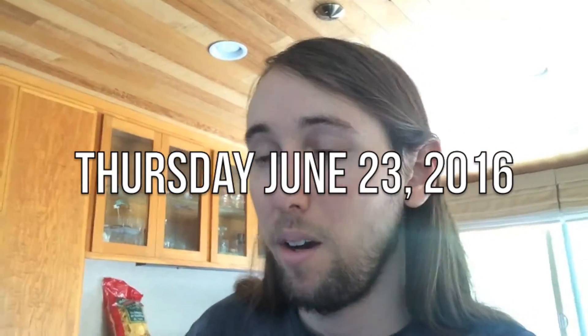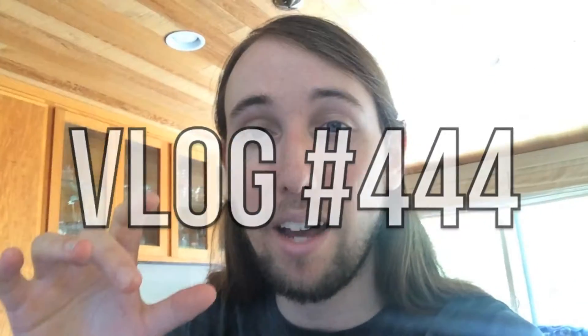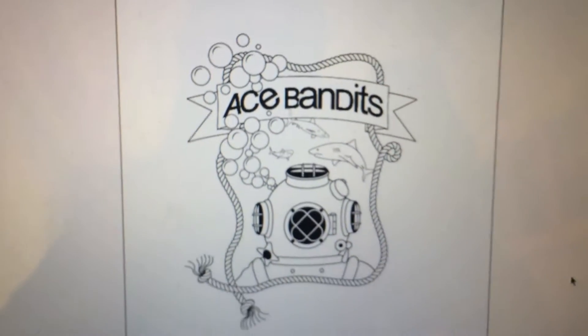Hey, what's up guys? So I'm just working on the A-Spanish shirt design, which I already finished, but I'm getting ready to send it out to the guy who's going to do the silkscreening for the t-shirts. I'm getting ready to send them the file, so I just need to figure out what size I actually want the design to be on the shirts. This is the design, if you haven't seen it yet.